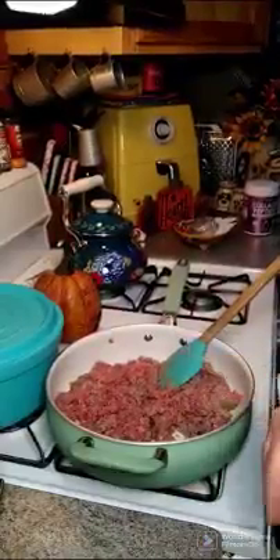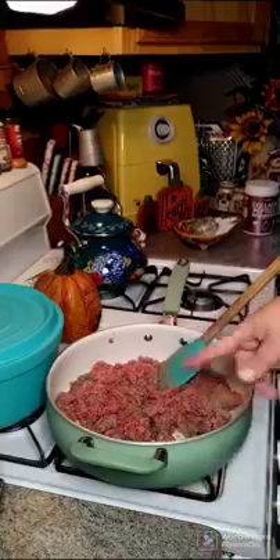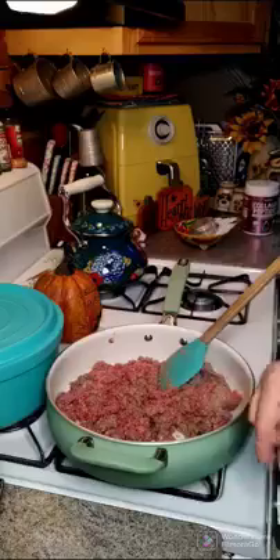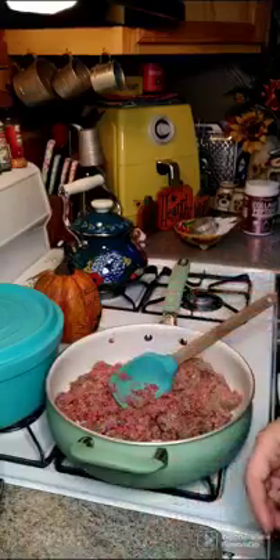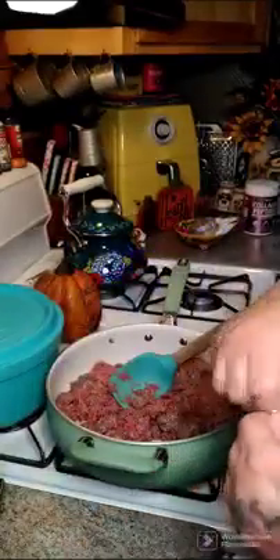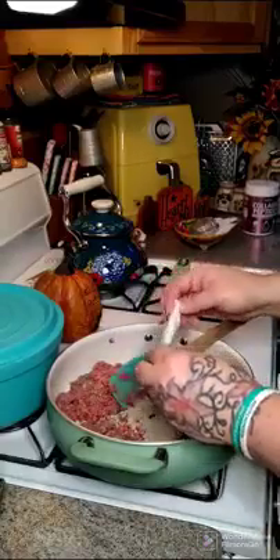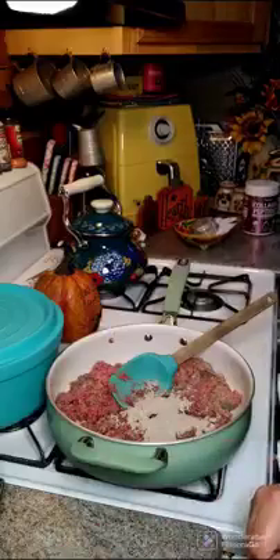We're starting dinner and we're going to make a hamburger biscuit casserole. I've already started browning two pounds of ground beef. To this we're going to add one packet of onion mushroom soup mix to our ground beef, and then we're going to add some Worcestershire sauce.